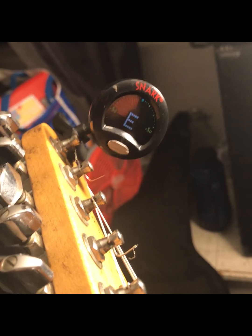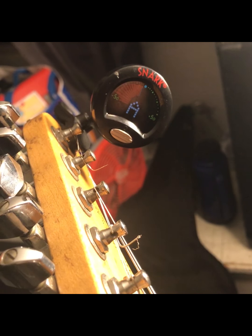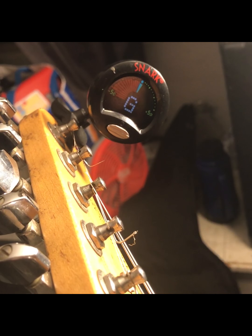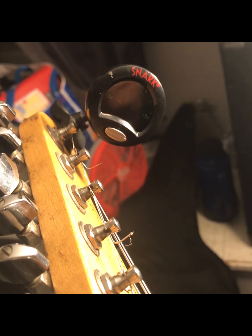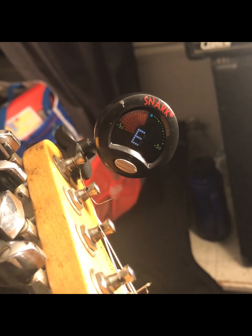The most convenient way to tune nowadays is by clipping on one of these clip-on tuners to the head of your guitar and tuning it to the proper note. When you're tuning the guitar, you're going to notice that each open string corresponds to a letter in the alphabet. The order from lowest to highest is E, A, D, G, B, and E.